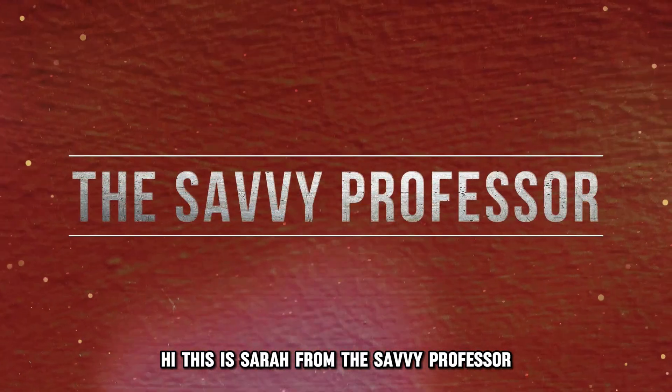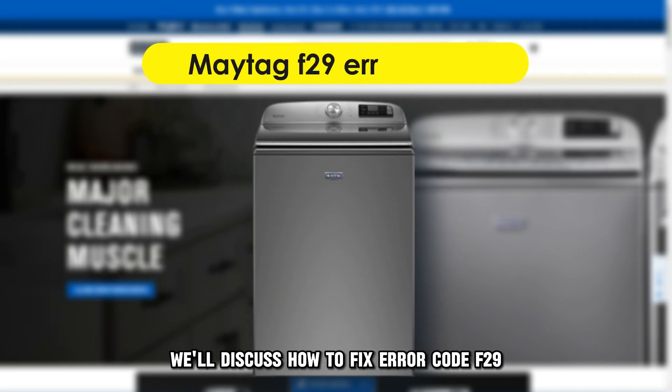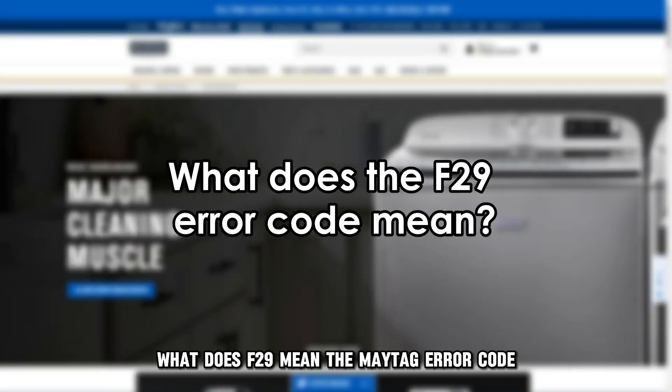Hi, this is Sarah from The Savvy Professor, and in today's video we'll discuss how to fix error code F29 on a Maytag washer. But first, what does F29 mean?